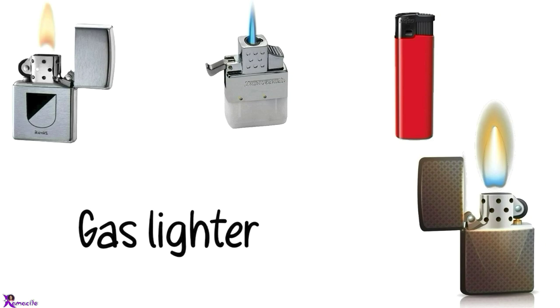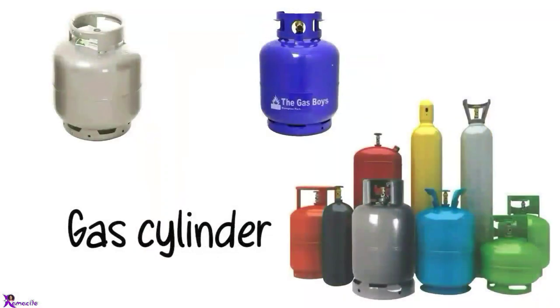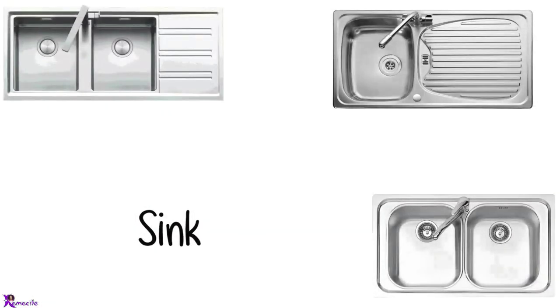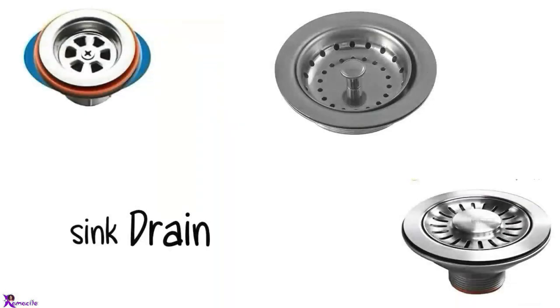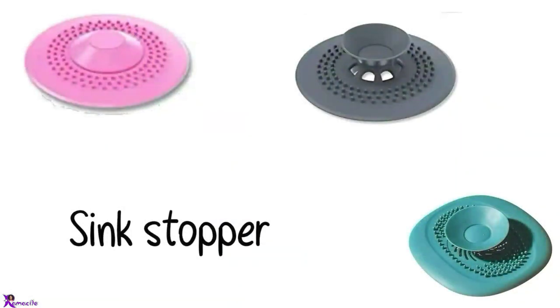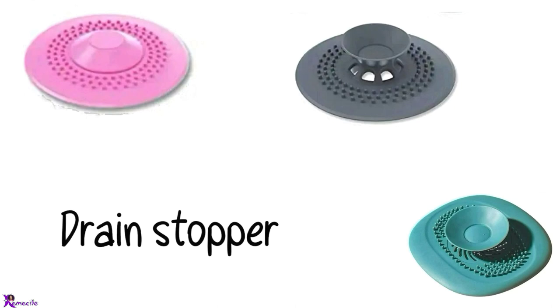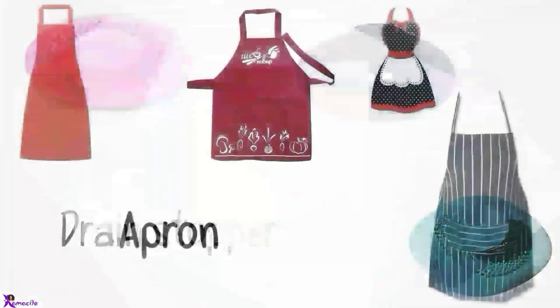Timer, Lighter. Gas lighter. Gas cylinder. Tap. Sink. Sink drain. Sink stopper, Tub stopper, Drain stopper. Apron.